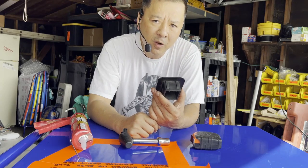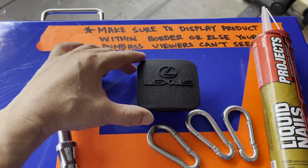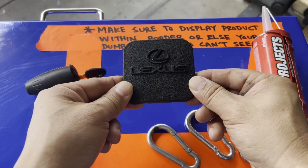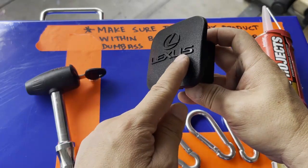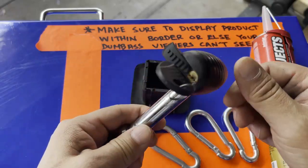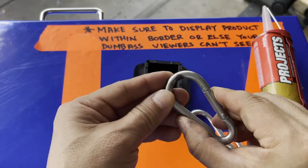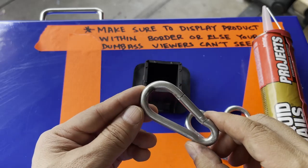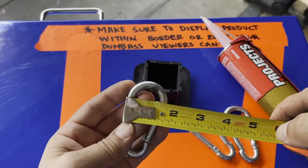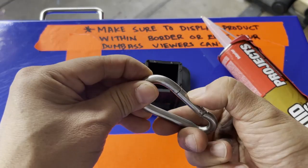What we're gonna need for this project is, of course, your tow hitch plug right here — right side up just like this. Next you're gonna need your tow hitch receiver lock pin right here; you'll need that later but set it aside for now. You're gonna need about three of these clasps — about three inches long and about one and three-quarters inches wide.